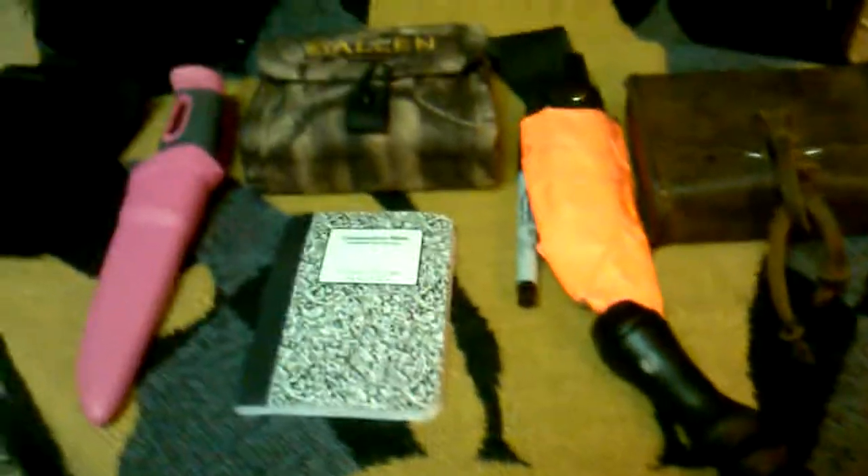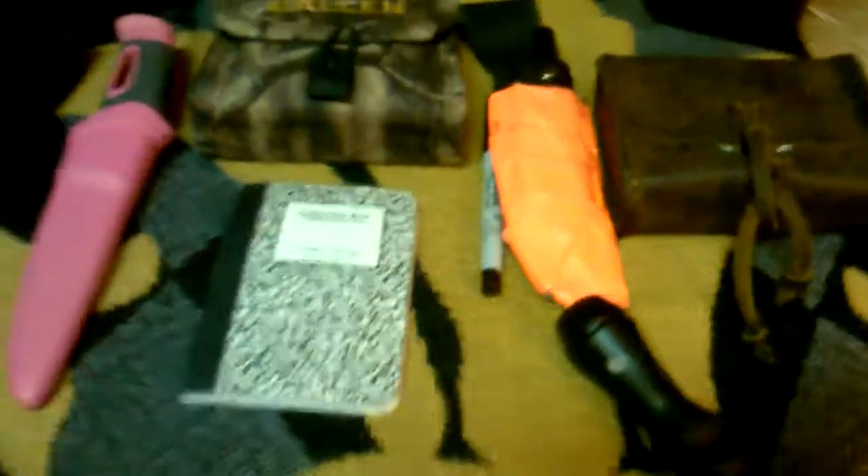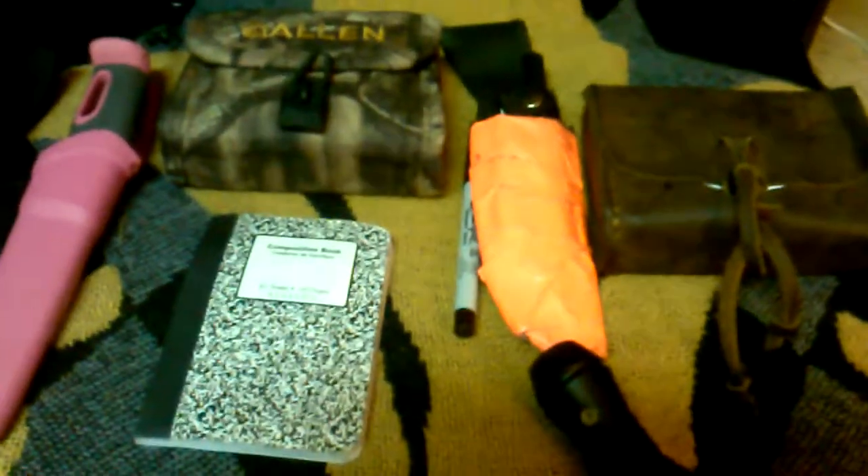Hi guys, this is Cajun Prepper back with another video. Like I said I would do, I'm going over the contents of the bag I used to small game hunt. But first I just want to show what I normally have on my person before I get into the bag.